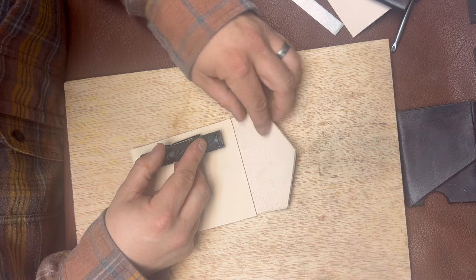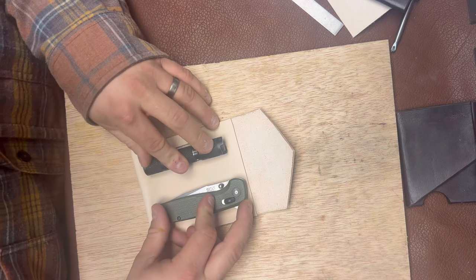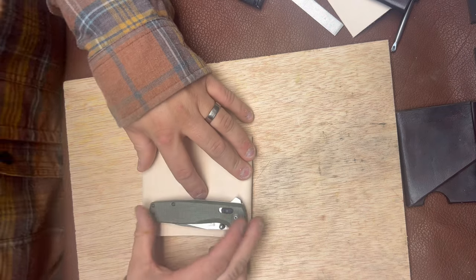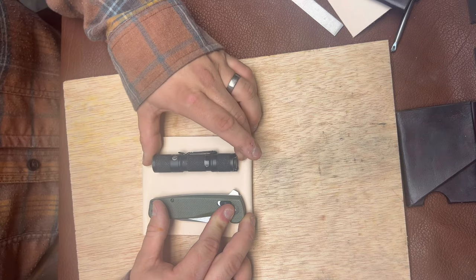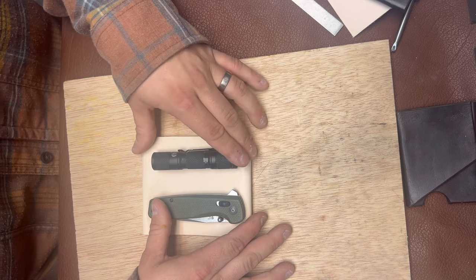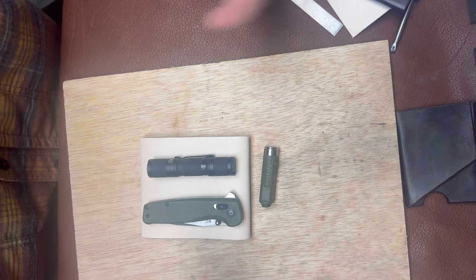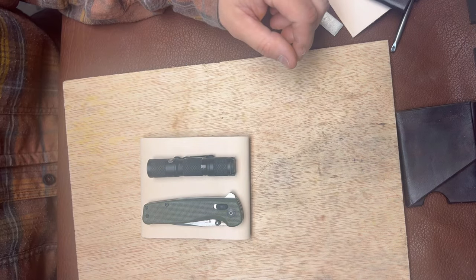That looks pretty decent. These flashlights will be on the other side of this piece, and on this side is where I'll mount them — that looks pretty good. I carry two flashlights because I'm a home inspector and go into vacant houses for mortgage companies. The Rovyvon A1 is my regular EDC flashlight, but the battery has run out on me without warning, which is not ideal when you're in a basement.